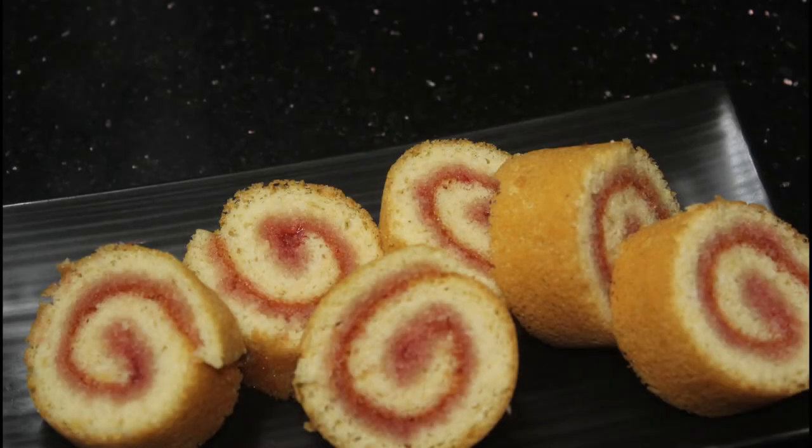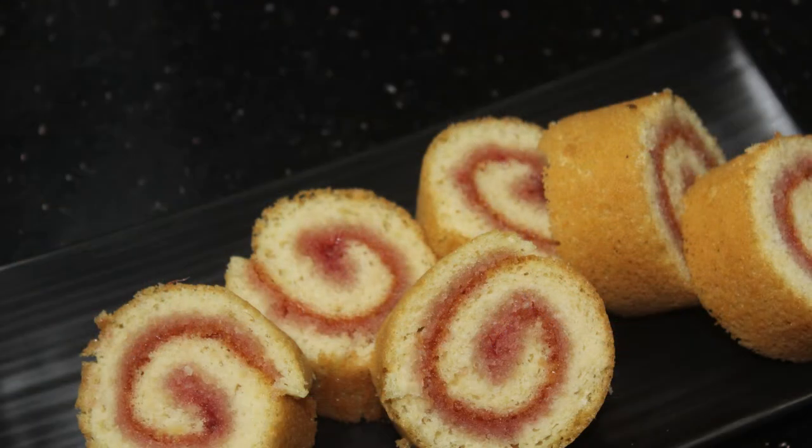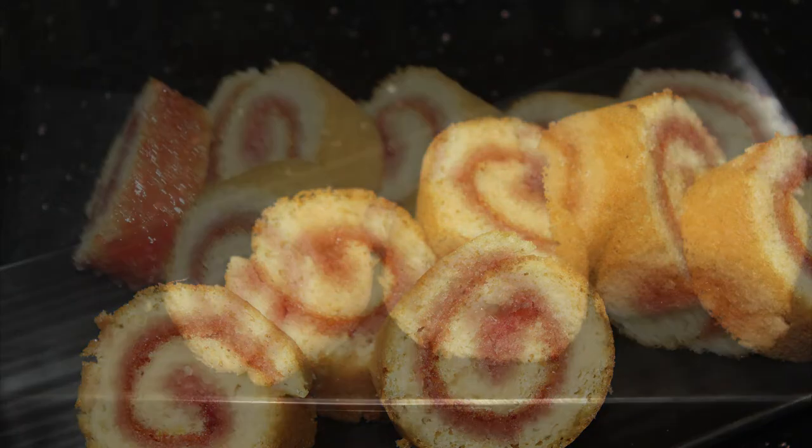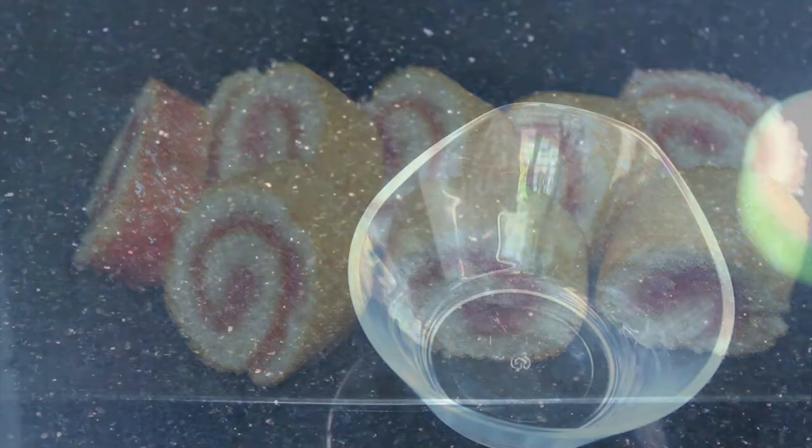Hello friends, welcome back to Samoochee's. This recipe is a jam roll. It's a perfect diet. It's a good taste of a jam roll. I'm going to make it — it's an easy recipe for a jam roll.